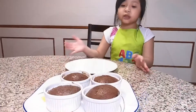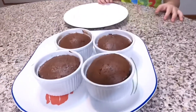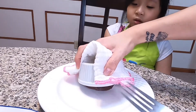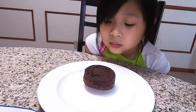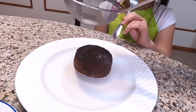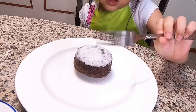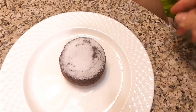Okay guys, the lava cake is done! Let's try it with my mom. I'm ready to eat! We need to get it open — oh, that's kind of hot! I'm gonna sprinkle some sugar on top.